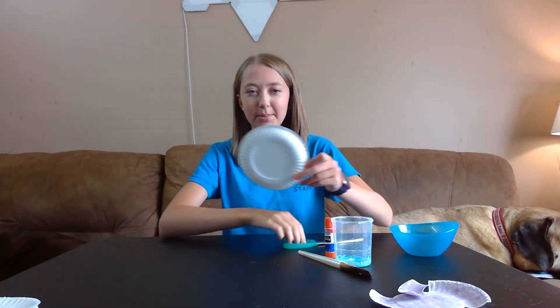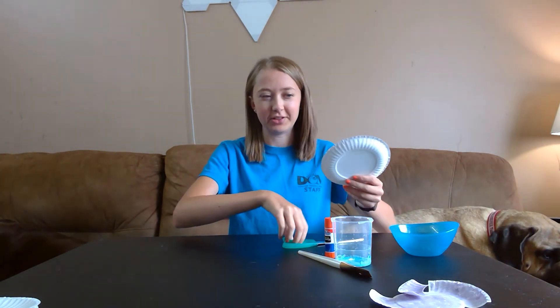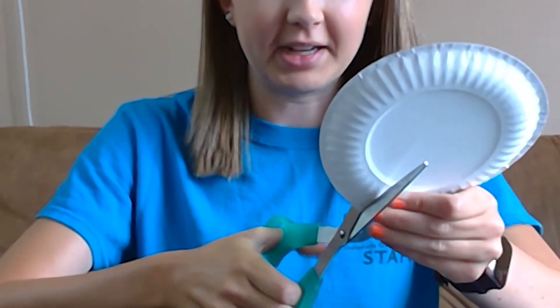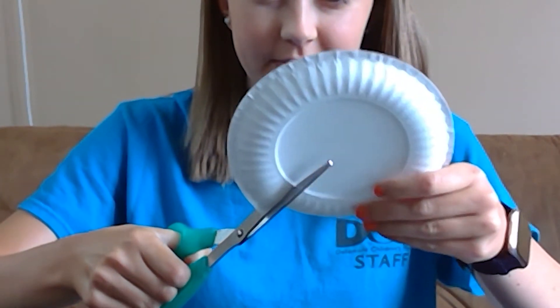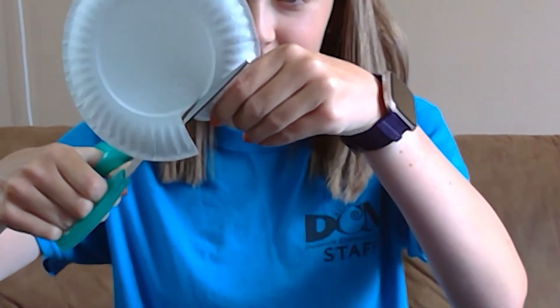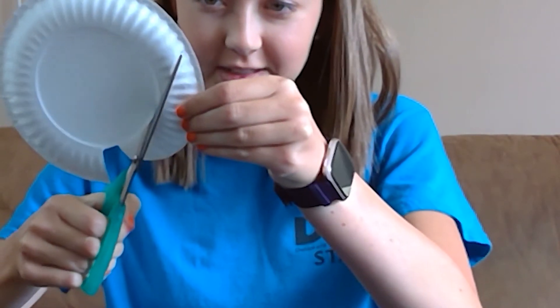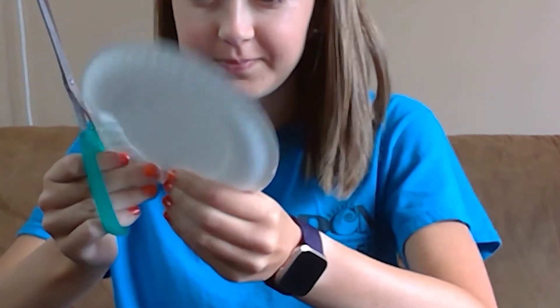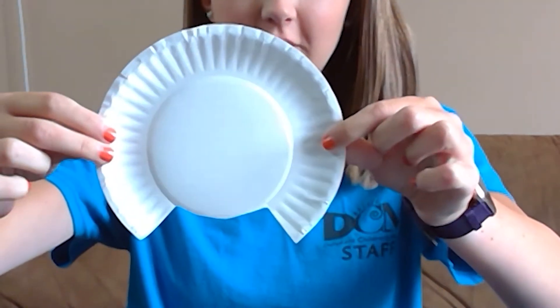I'm going to start by taking my paper plate, and I'm going to cut a piece off of the top and off the bottom. You'll see in a second exactly what that looks like. So I'm just going to make a cut right here, and right here, and then I'm going to follow along the curve to cut that piece out — just like this. So there's our piece off the bottom.